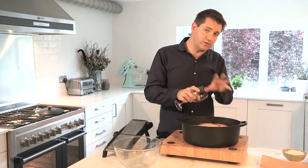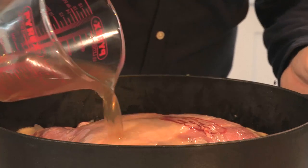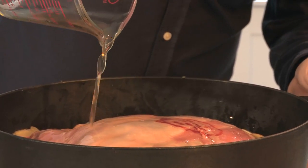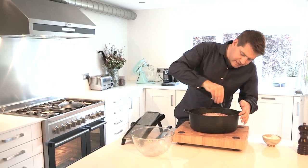This isn't a casserole so we don't need loads and loads of liquid — it's more of a braise. Then I've got some lamb stock — lovely, fresh, homemade lamb stock. You could use chicken stock or beef stock, but use the best quality you can get. Once you've got everything in the pan, just season the top of the lamb.